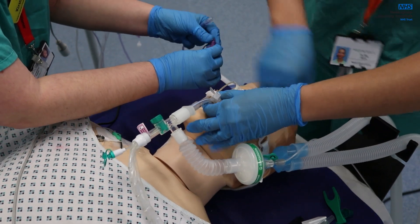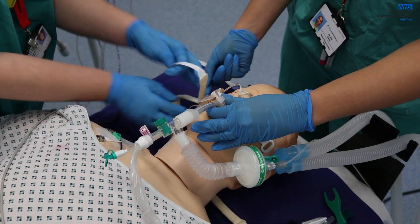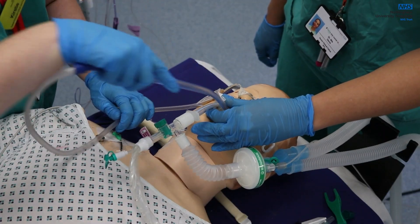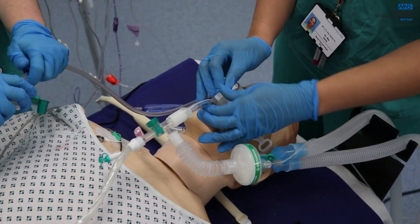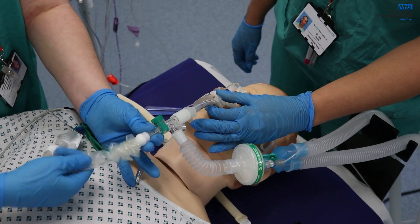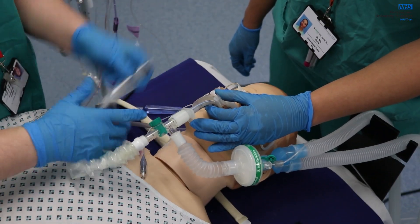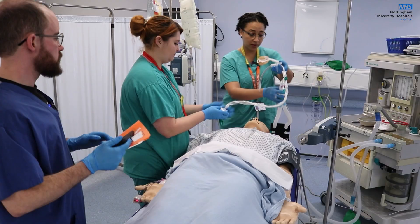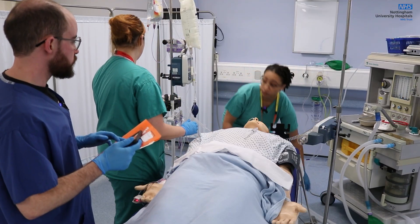Disconnect the feed and do the anchor fast. I'm going to get the suction in the mouth. Time of extubation is 10 o'clock. I'm just going to turn off the blood pressure support.